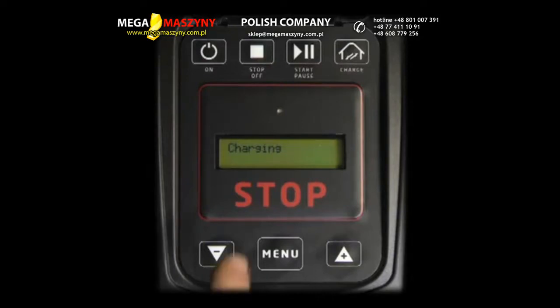Press START PAUSE. PAUSE will then appear and the robot will start recharging until you press PLAY PAUSE again to start it, according to pre-programmed mowing cycles.